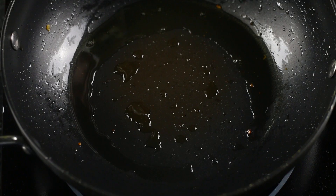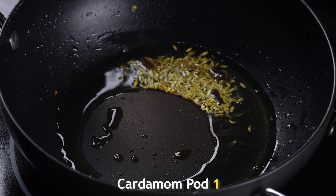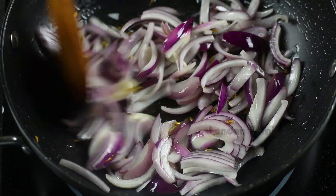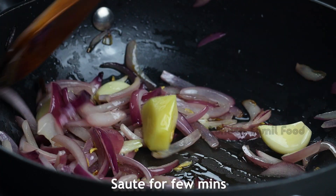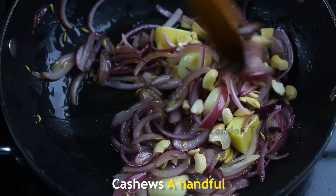Add 1 tbsp of paneer. Add 1 tsp of thin slices. Add 2 small halves and 2 tsp. Add 1 tsp more.